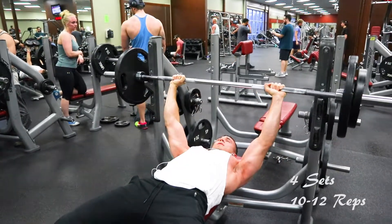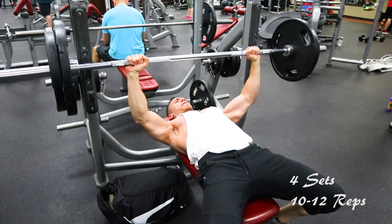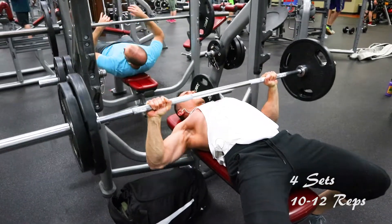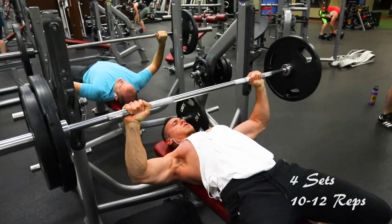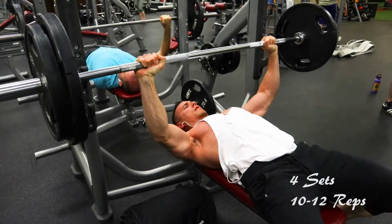We're going to do a pyramid. I'm going to start out with a weight I could easily do 12 reps with, then bump up the weight a little bit to a weight I could do 10 reps. I did my third set with the same weight and then dropped it back down on my last set. So we did four sets of 10 to 12 reps on the bench press.